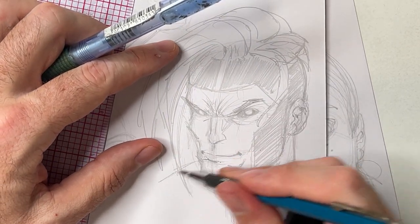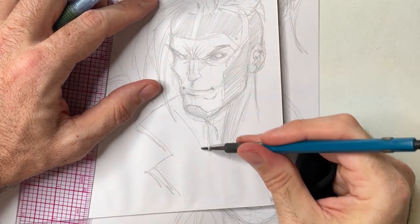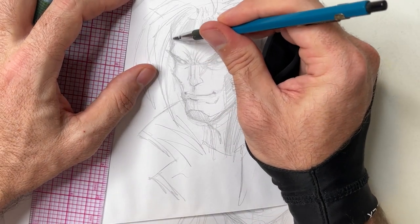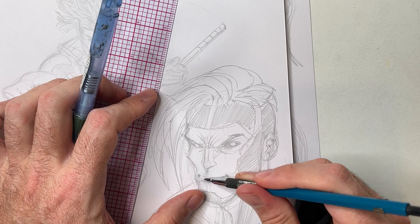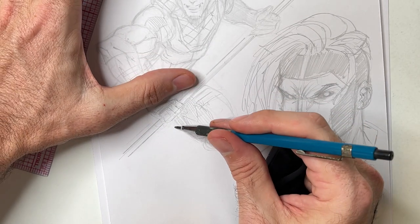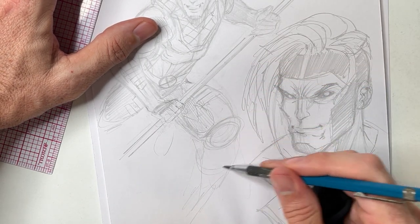In the comics Gambit has that trench coat that kind of pops out — I'm not looking at any reference here but let's see. When I was a kid I really loved how Jim Lee drew the trench coat. So there you go — a very quick rendition of Gambit. With his legs, I could add a foot underneath, I could even bring his foot down here if I wanted to. You'd have to shape it out and just decide what works best for this pose.